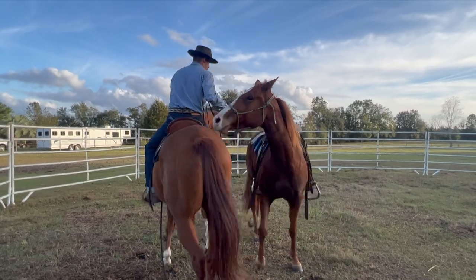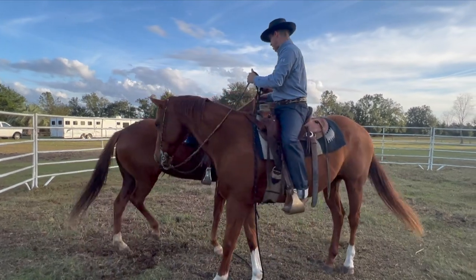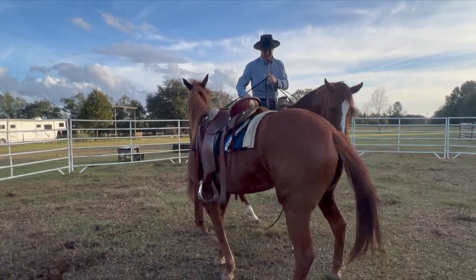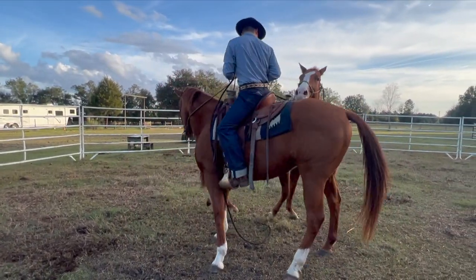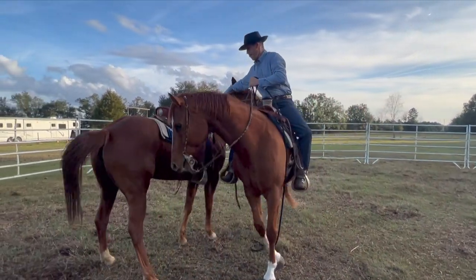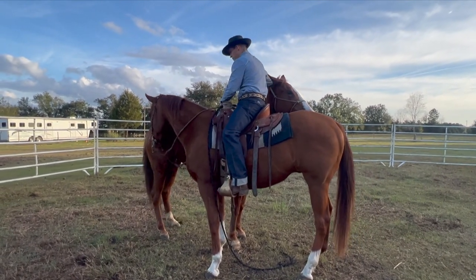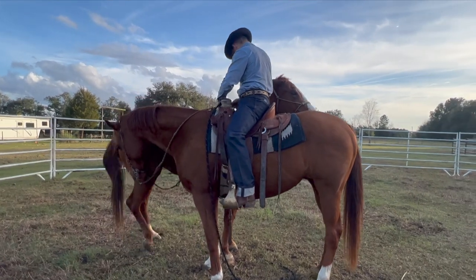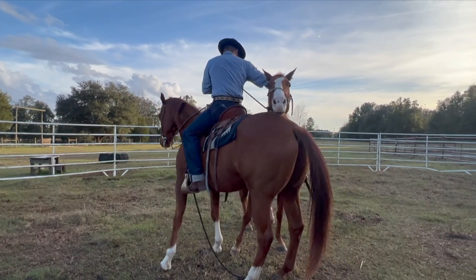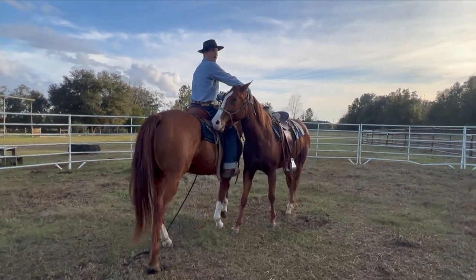He's a little funny about her flank there, so I'm just gonna let him keep nosing it. With where he's at, she won't really be able to kick him because I've got her nose kind of snubbed up a little bit. There's a little change there — see, he can just... we might just hang out here for a minute and let him kind of get her over that deal a little bit. He'll do all my work for me.